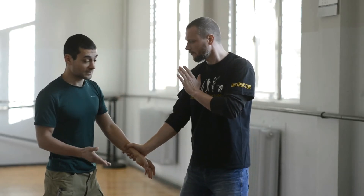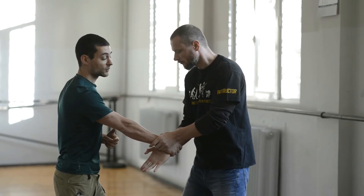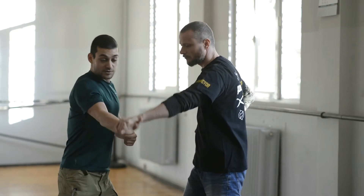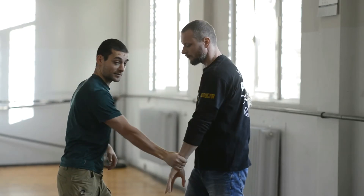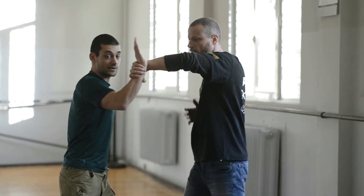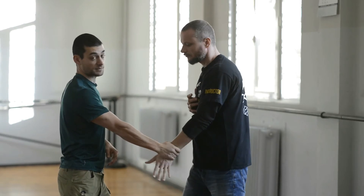Switching the hands is basically the same as with the number one and number two variation. You circle right here, bring your hand up, pull, and then grab again.